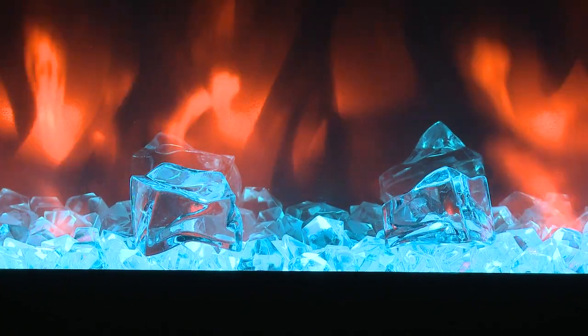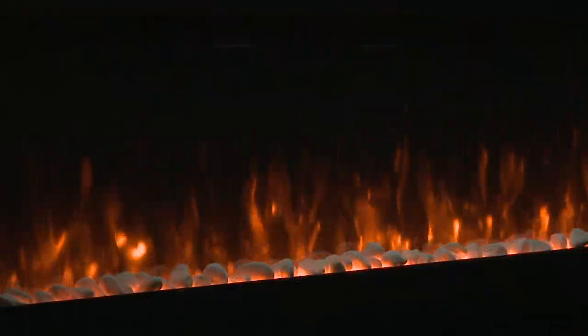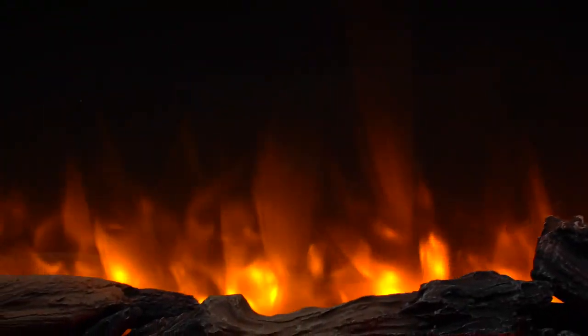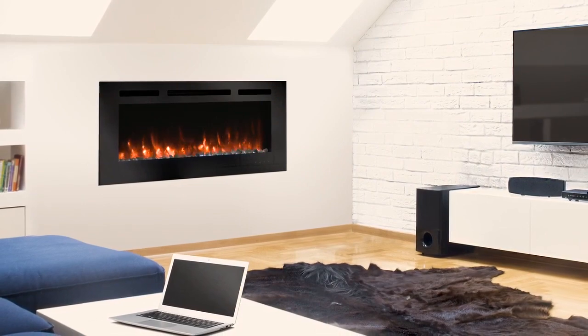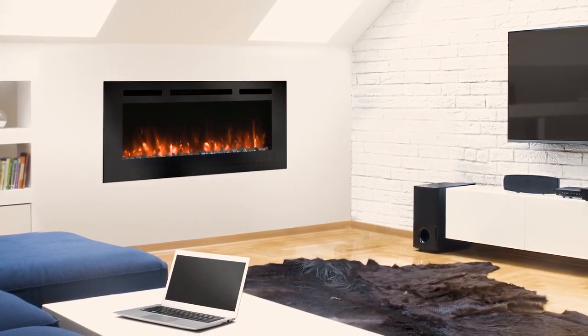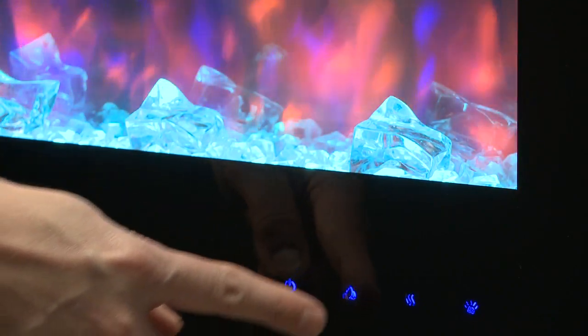The luminous flames rise through a bed of clear crystal media, or choose from optional white ceramic stones or driftwood logs for added customization. Adjust flame intensity, heat output, thermostat, and timer with a standard remote, or make adjustments with the touch controls located on the fireplace front.